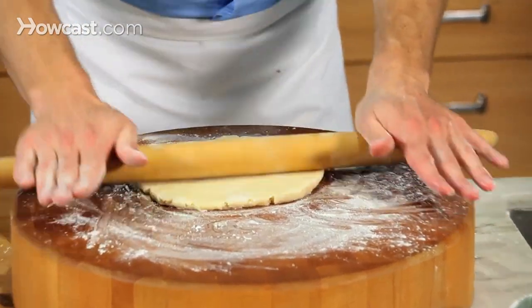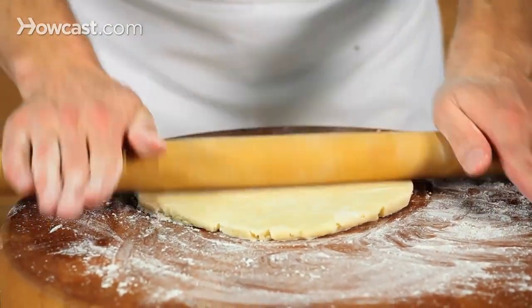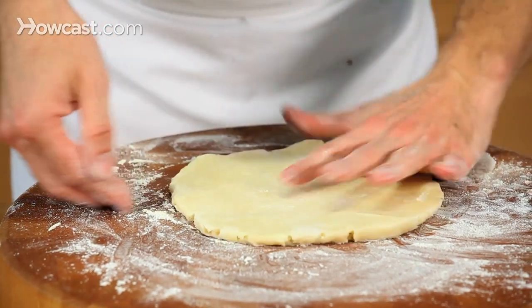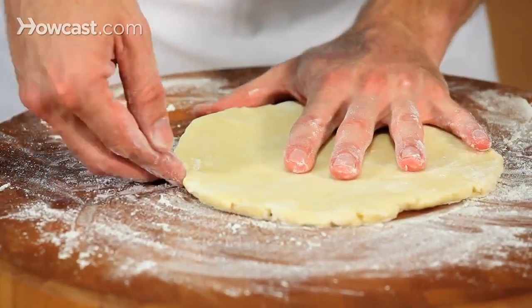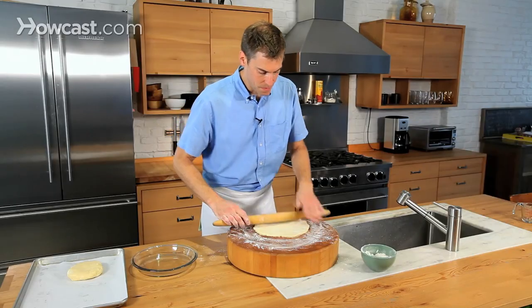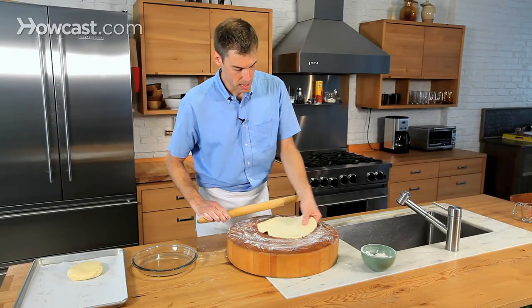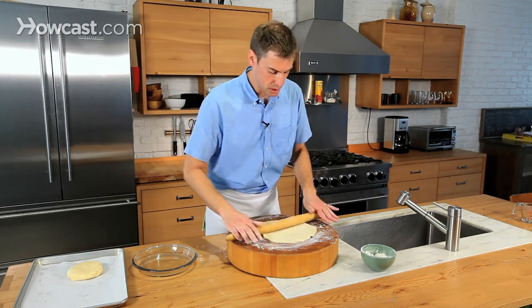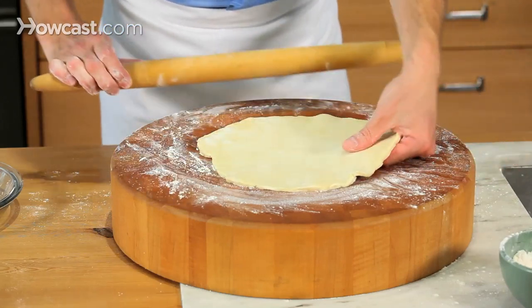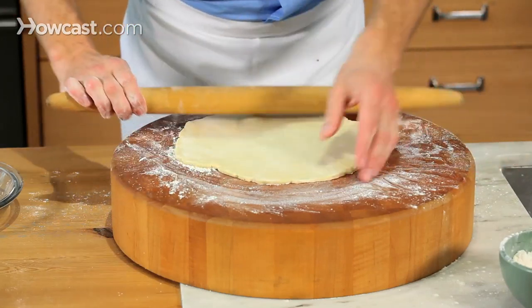If I start to see the crust getting out of shape, I'm going to stop for a second and just use my hands to reshape it. I want to make sure it's in a nice circle. If you get a crack, don't worry about it — we can fill that crack once it goes into the pie pan. Just keep rolling in the center third of the crust and rotating.